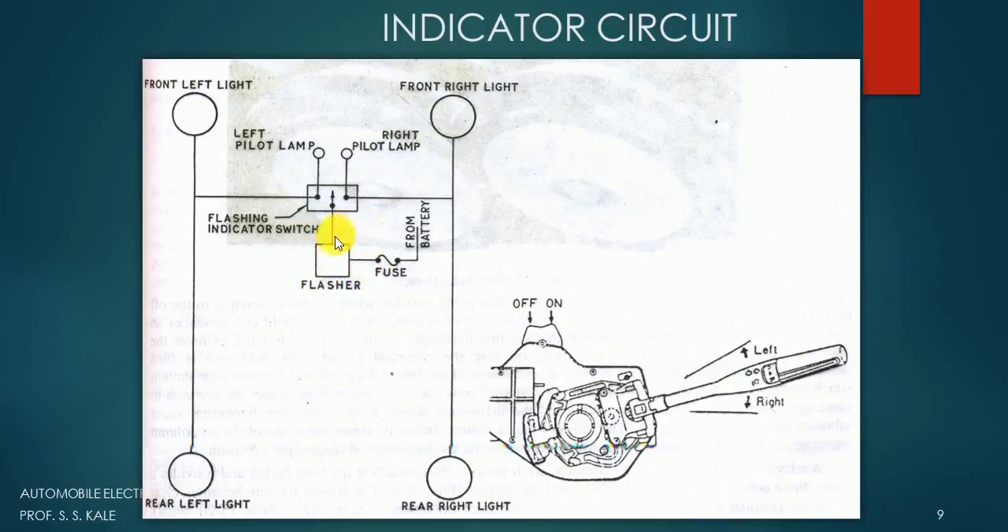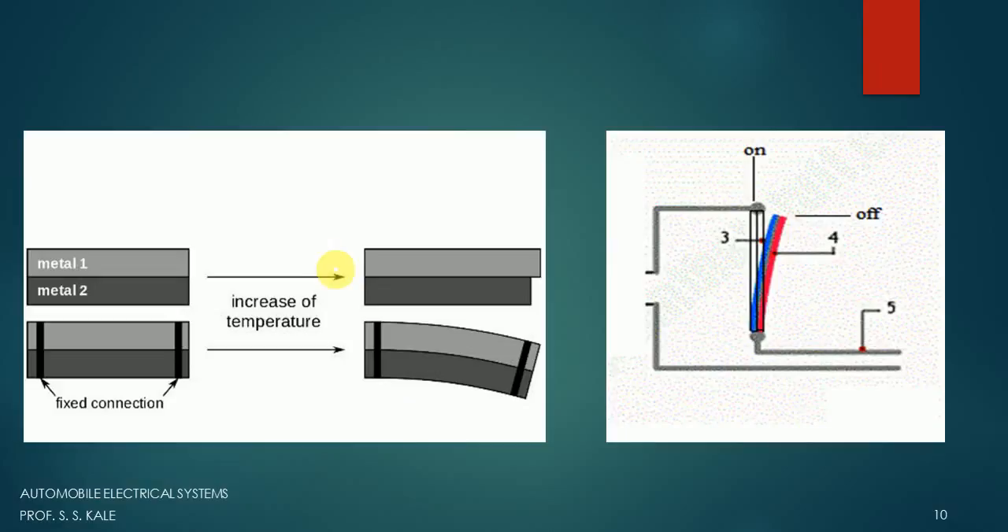The bulbs are running, but how are they made to turn on and off? That is because of the flasher unit. This flasher unit makes the circuit on and off continuously. To understand how it does this, we look at the thermostatic blade arrangement used inside it.